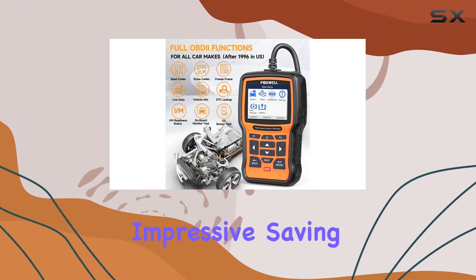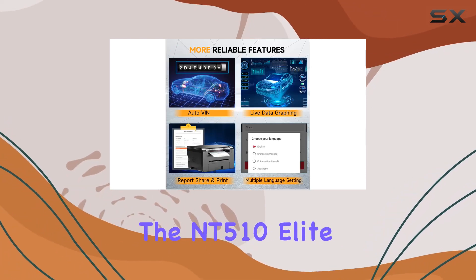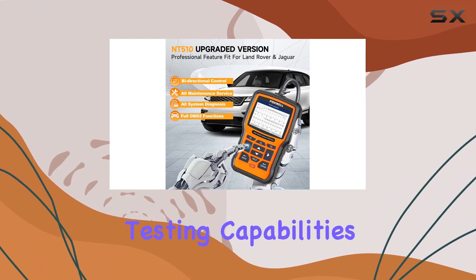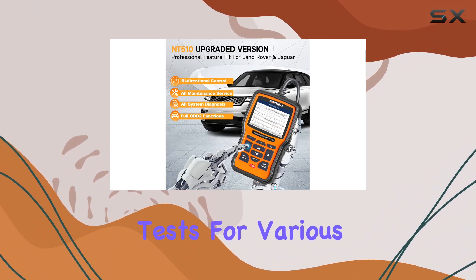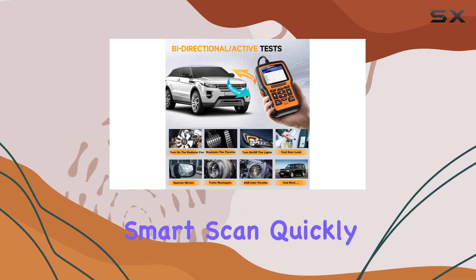The range of functions is impressive, saving you both time and money on maintenance. What sets the NT510 Elite apart is its bi-directional testing capabilities — performing active tests for various components and systems ensures safe and efficient maintenance. Smart scan quickly provides your vehicle information, making the diagnostic process seamless.